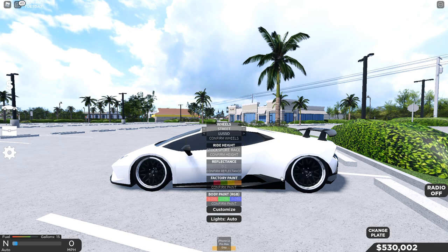If you want to change your ride height, all you need to do is click Race, Stock, or Sport, then click Confirm Height.